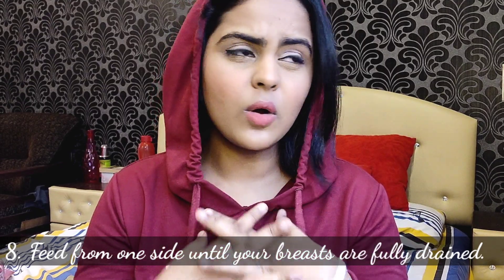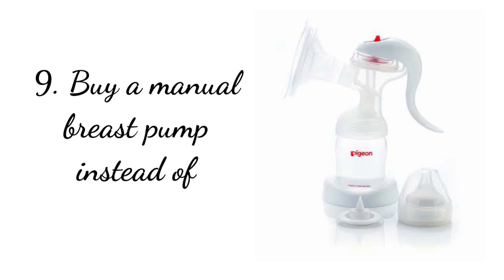Another tip is to feed from one side until it's fully drained. I've heard people say you need to feed from both sides at once, but that's not true — my lactation consultant confirmed this. With breast milk there is foremilk and hindmilk. Foremilk is the more watery liquid that comes at the start of the feed, and hindmilk is the full-fat milk with high fat content. Your baby really needs that hindmilk. If you feed for five minutes from each side, she only gets foremilk and misses the full-fat milk essential for weight gain and natural development.